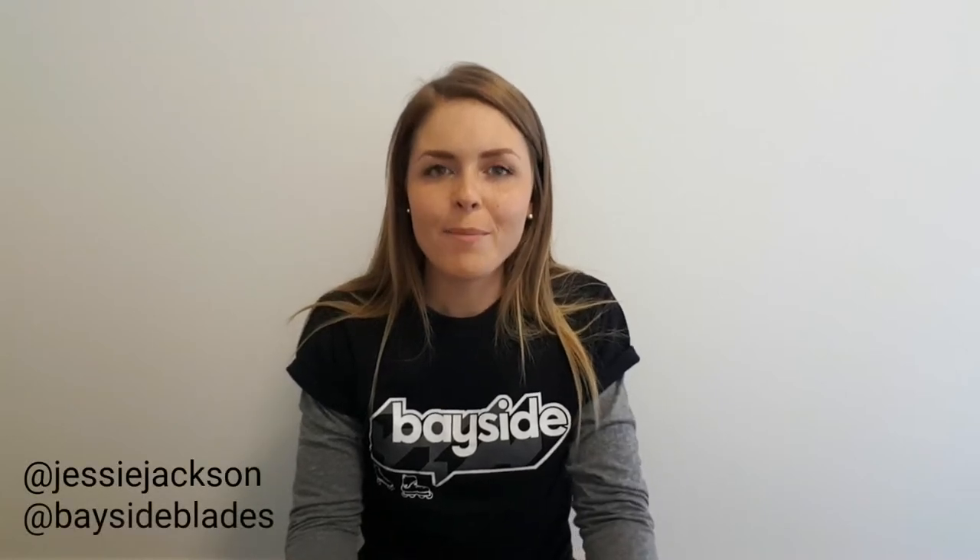G'day, my name is Jess from Bayside Blades. In this video I'll be talking about the new Moxie Jack Boot and providing a comparison between the Jack and the Lolly Boot. The Jack Boot is the second roller skate to be released by the Moxie brand. The first skate they released, which you might be familiar with, is called the Lolly Boot.